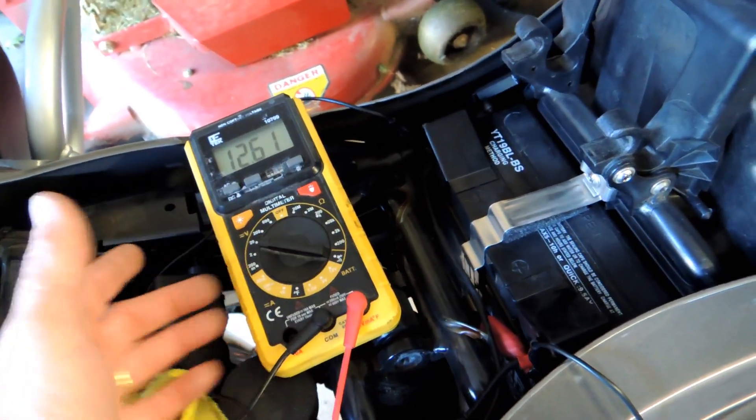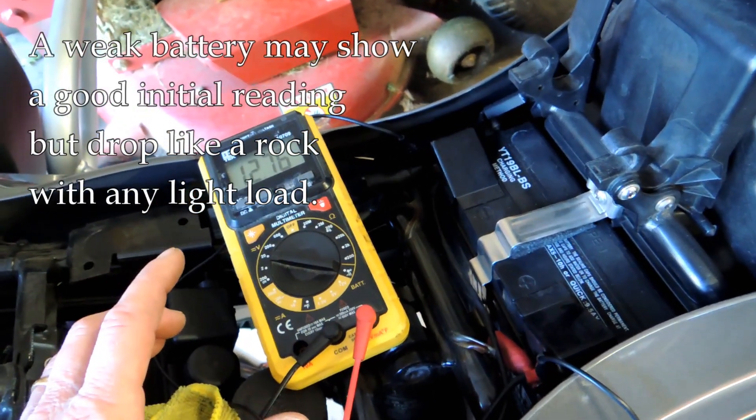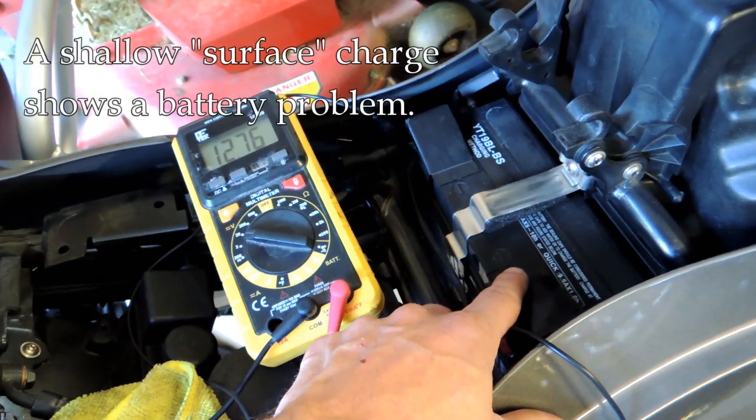There's usually what's called a surface charge — the initial charge of the battery. If that surface charge is shallow, meaning it drops suddenly under any load at all, then you have a problem and the battery is suspect.